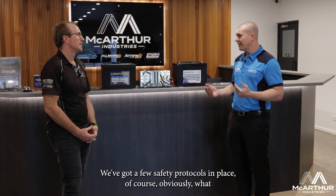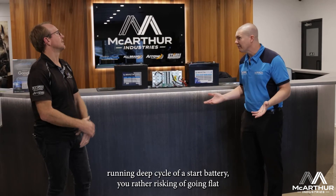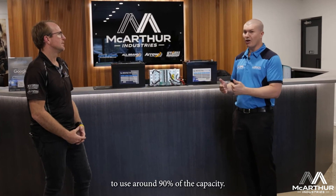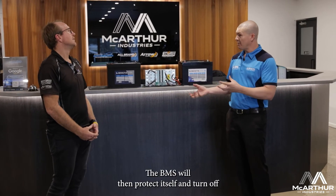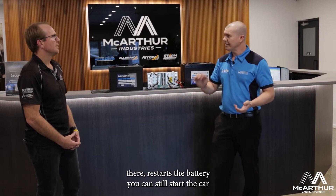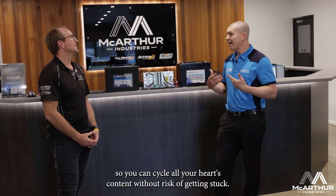There are a few safety protocols in place. Obviously running deep cycle off a start battery, you run the risk of going flat. What the Invicta Hybrid will do is allow you to use around 90% of the capacity. The BMS will then protect itself and turn off. You push the little button on top, it restarts the battery, and you can still start the car — so you can cycle to your heart's content without risk of getting stuck.